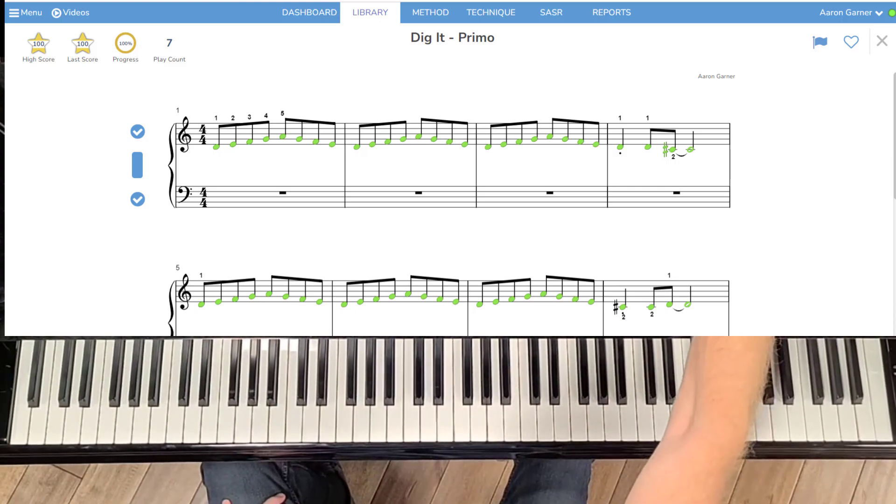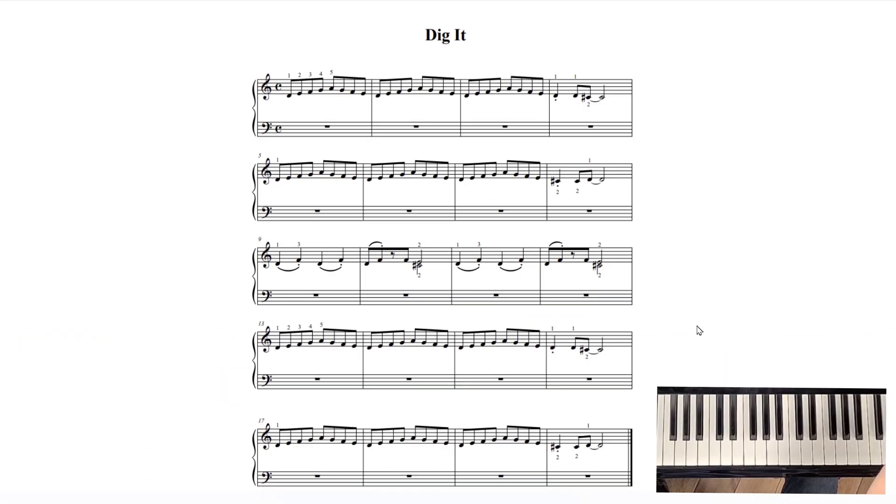Let's take a look at the sheet music really quickly. When you look at the sheet music, you'll see patterns and you'll start to analyze shapes. This first pattern right here — walking up and back — is repeated. So we've already learned this, we've already learned that.